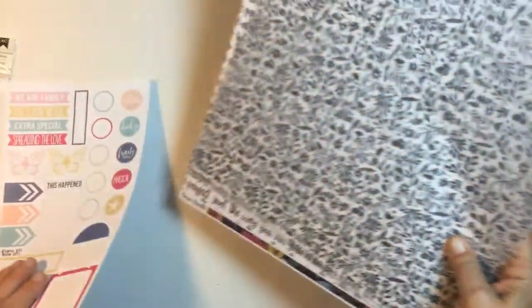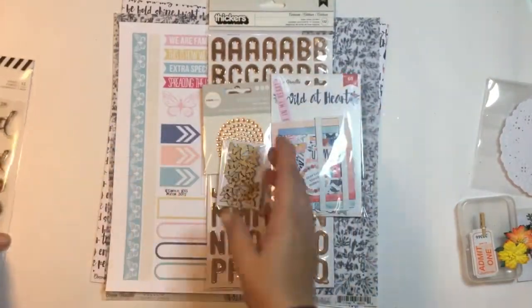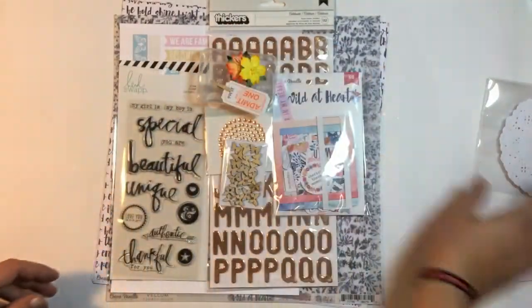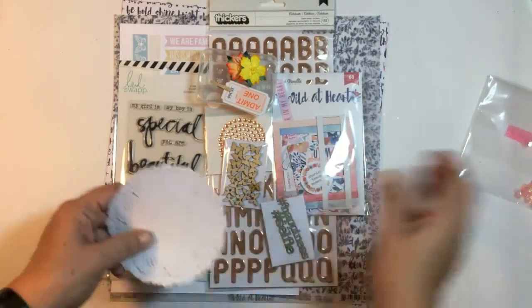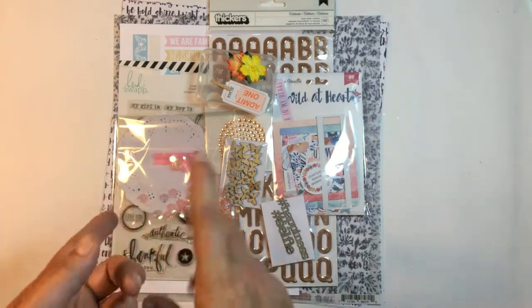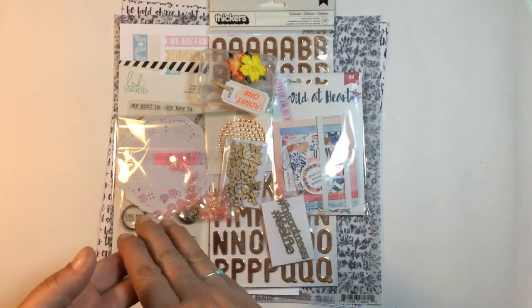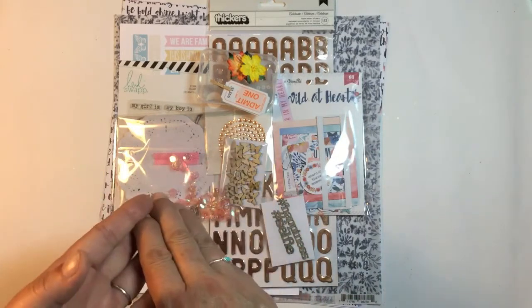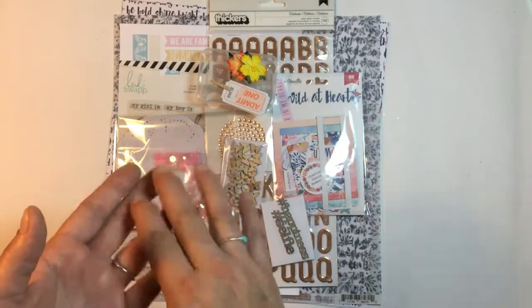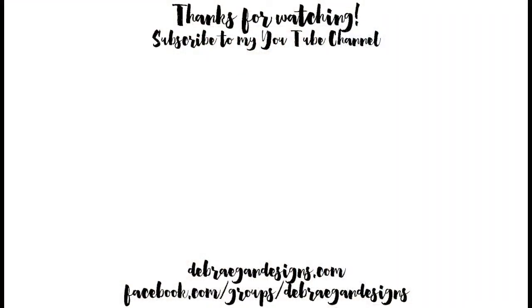I will leave links below to Kitaholicit's Facebook group and their website, so you can go check it out. I'll also leave a link to the YouTube channel because myself and the girls all post videos there, as well as projects on the Facebook group as well. Until my next video, I'll catch you all later — see ya!